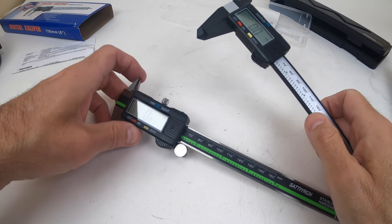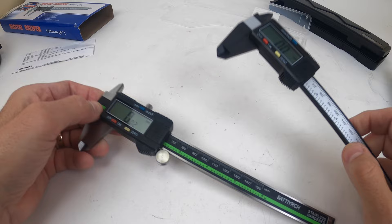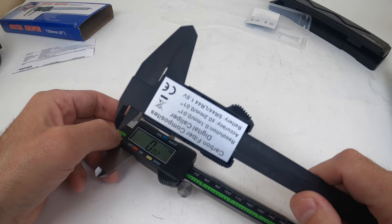Hey guys, thanks for tuning in to the review channel. I have a couple of calipers here — one out of stainless steel and one out of plastic. I'm going to do a quick review and unboxing of both items. I already did a review on the plastic one; now I'm doing a new review on the metal one and I want to look at the comparison to see how they both work.